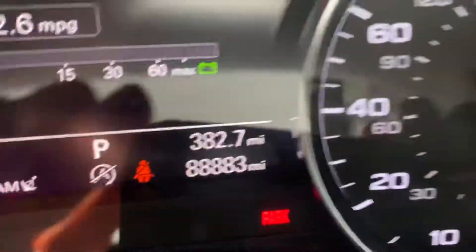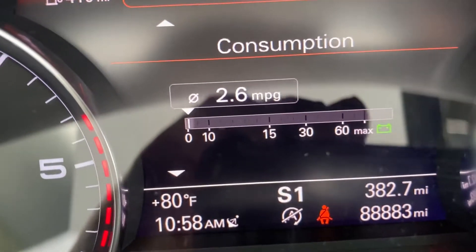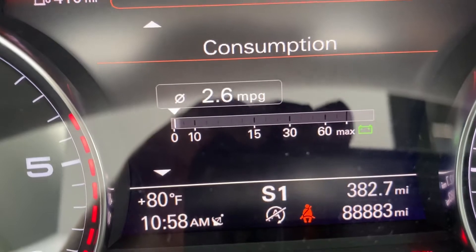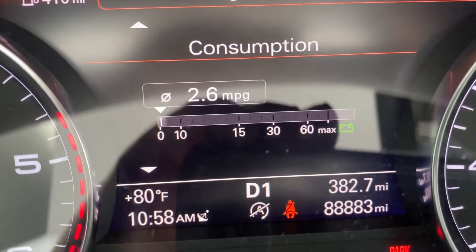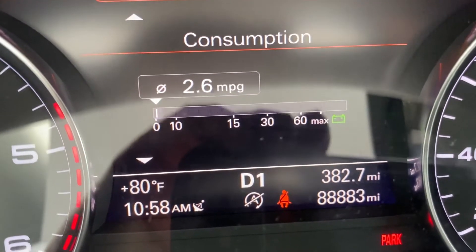Come back around to the display here. Come down to Drive — now bumped it into Sport. Check that out — we've got gear shift. We can see what gear we're in no matter whether we're in Drive or Sport. Pretty cool little feature.